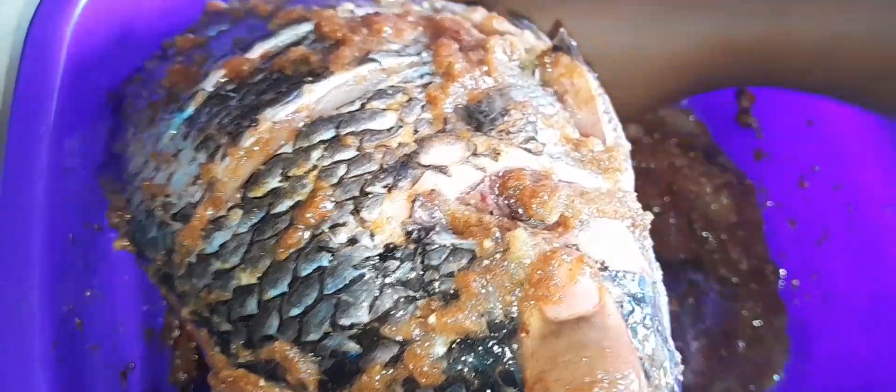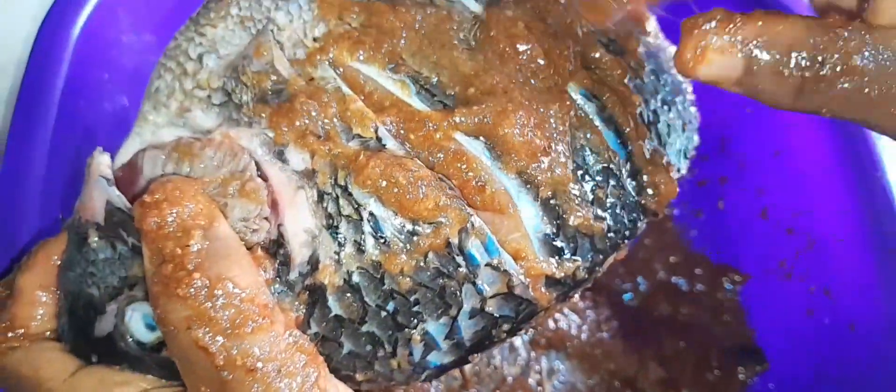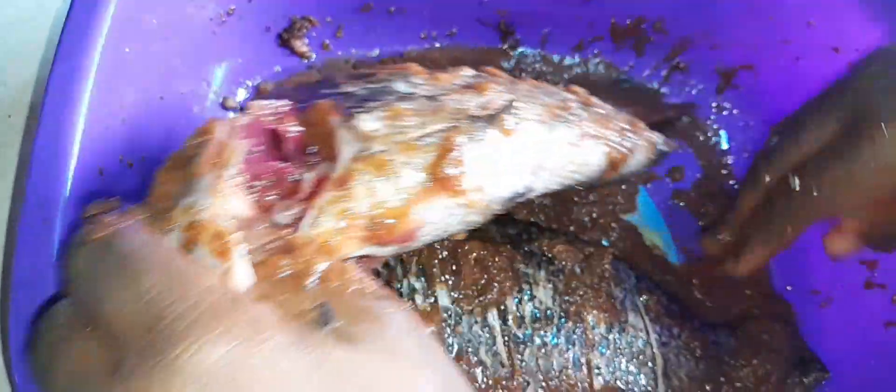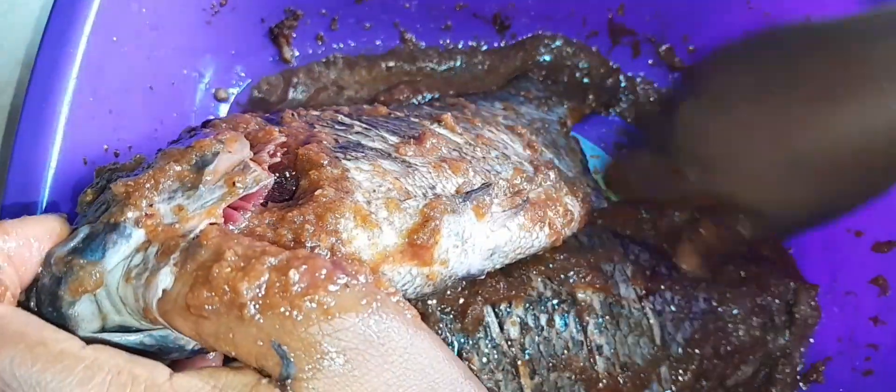What we're making here is oven grilled tilapia — it's so easy to make. Make sure the pepper goes into every slice you've made on the fish; get everything in there. It makes it very nice and tasty as well. Do it exactly like we're doing here and you'll have great results.